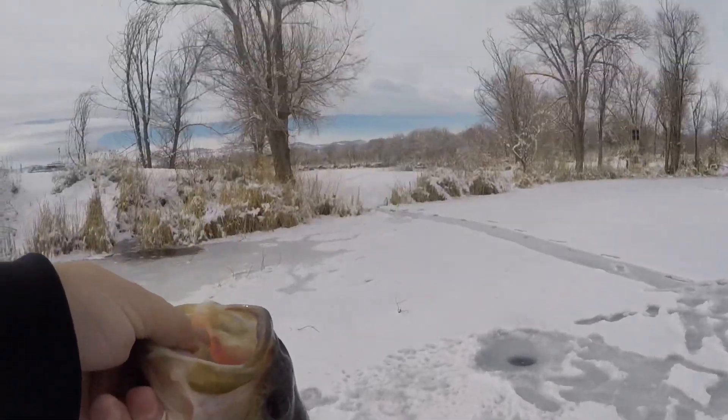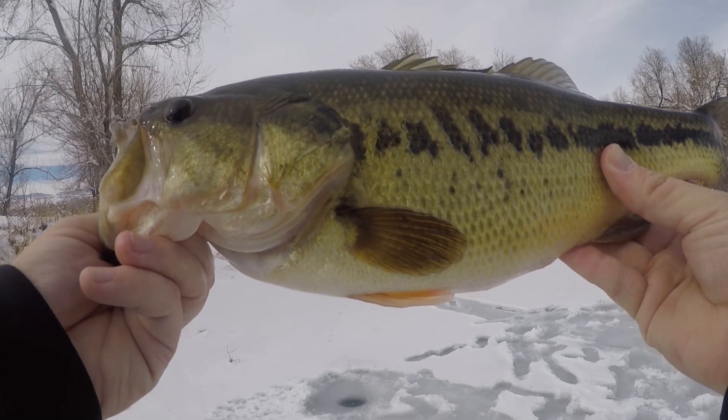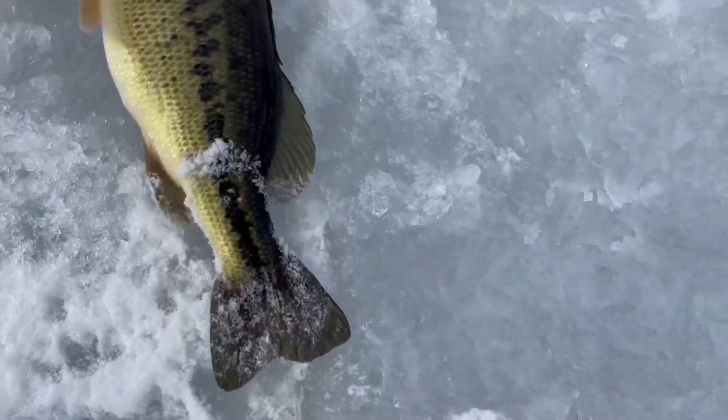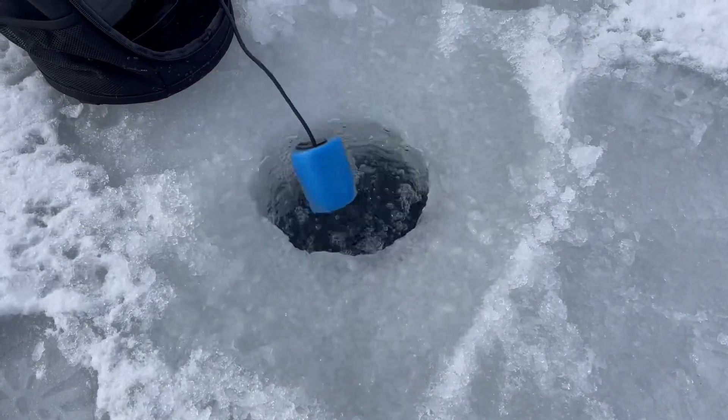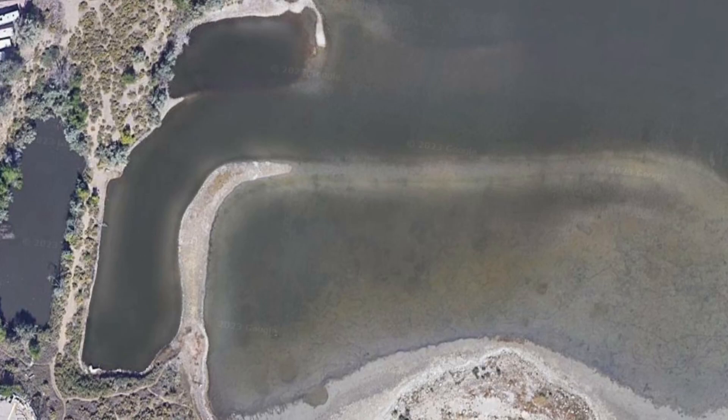When targeting bass through the ice in the winter, if you're on a large body of water like a highland reservoir, start by moving to offshore rock piles, laydown cover, structure like ridges, ledges, drop-off points, humps, and other anomalies — that's where bass are going to pull and hold consistently through the winter. On a smaller body of water, don't be afraid to move in and check those fingers and coves and the opening to the main body of water — great spots for bass and other warm water species to stage for easy feeding opportunities.